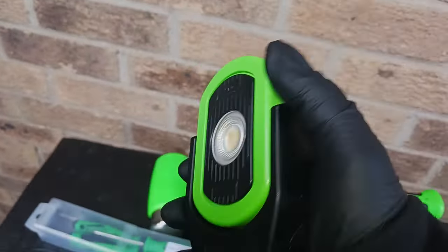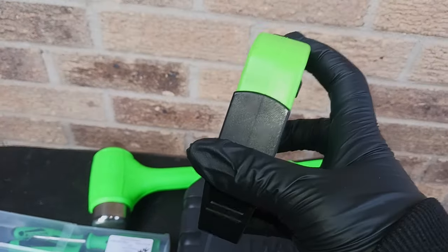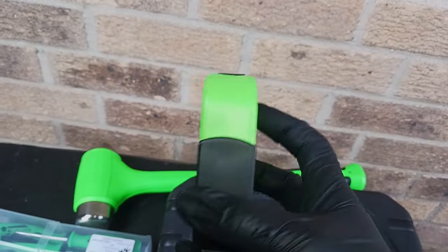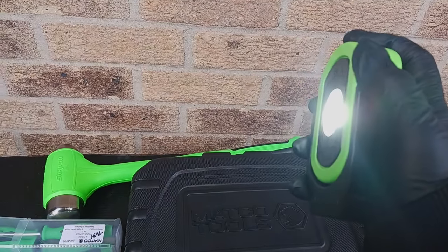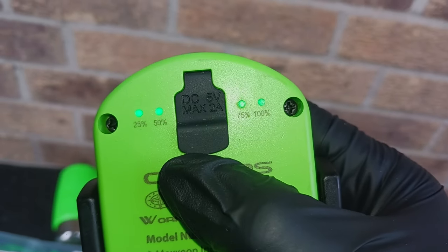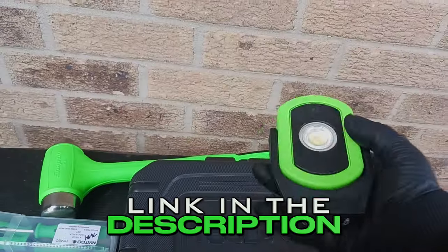This is a light from Maxxeon — a really good work light company. I had a Maxxeon UV light that I left on a truck I was working on and it disappeared, so I got this to replace it. It's a 720-lumen light with different brightness levels. It came in the box fully charged already, which you don't really see a lot.